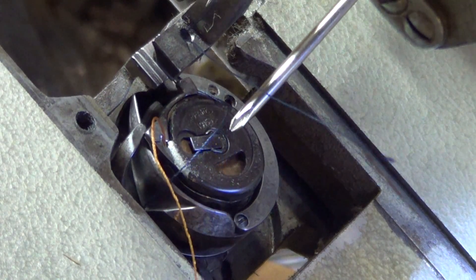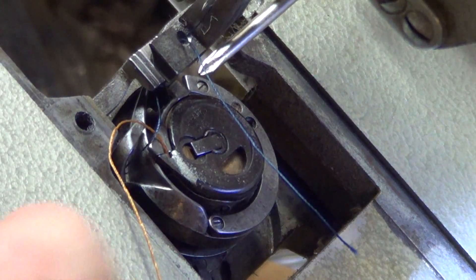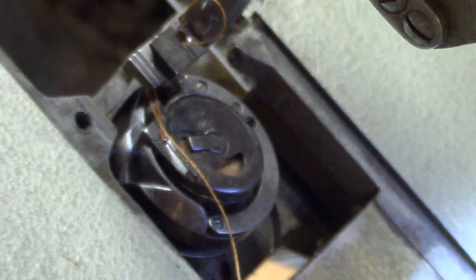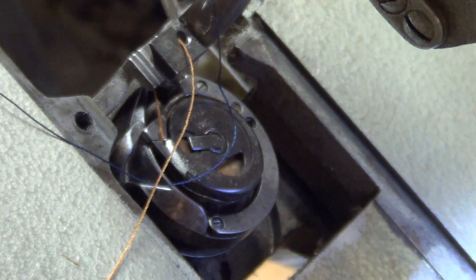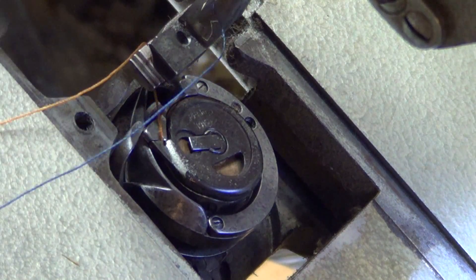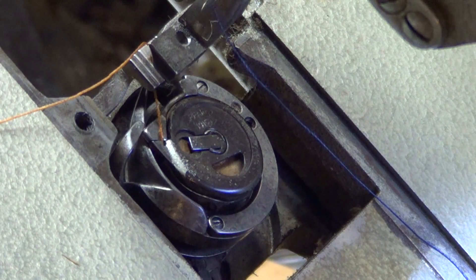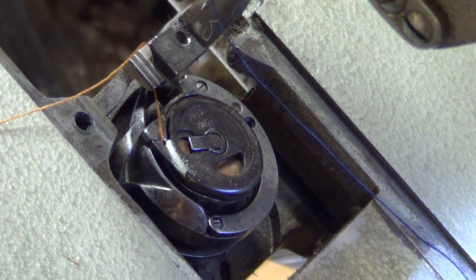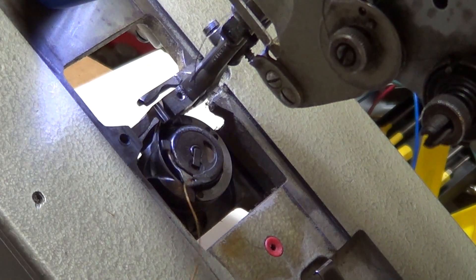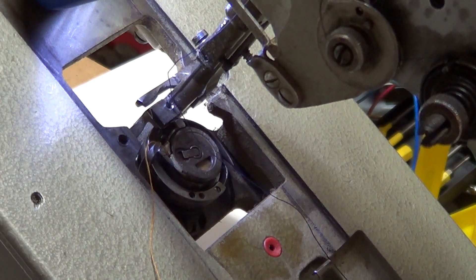See the thread right here? I'll back this off just a hair and I can go through and pull that through. Notice the blue thread — the top thread — goes through the needle this way, toward the hook. From a different angle, rotating the pulley by hand — the blue thread's on top.